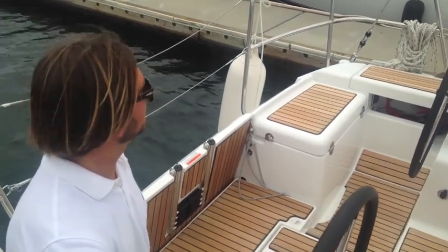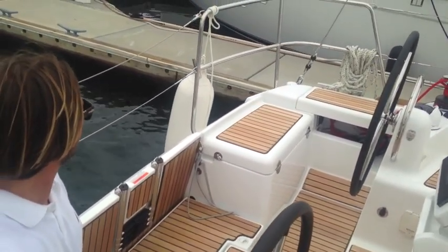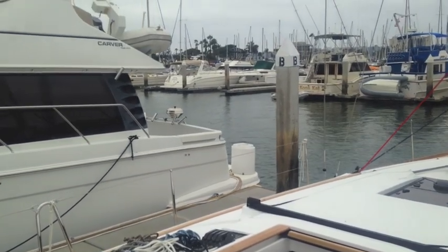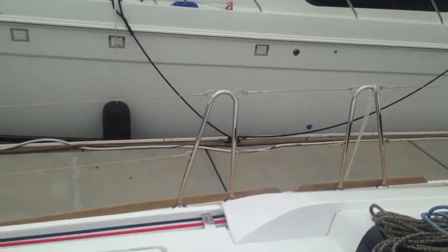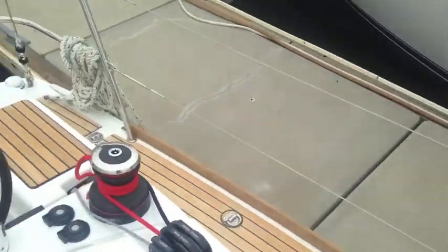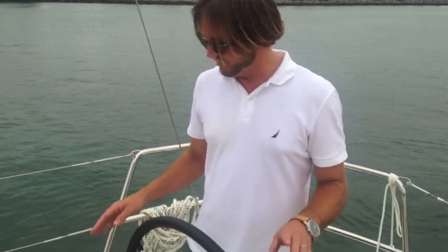This is very, very easy. Nice easy way to start parallel parking your yacht. I found this control system very, very easy.